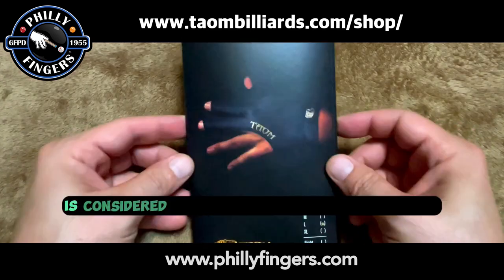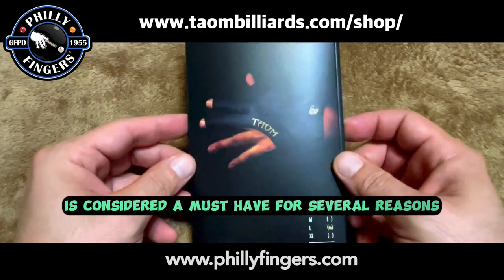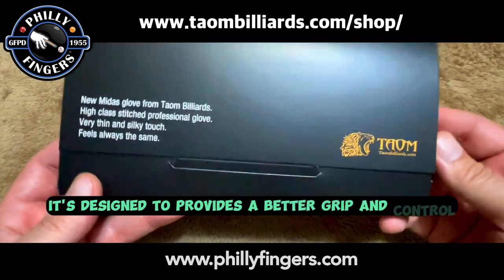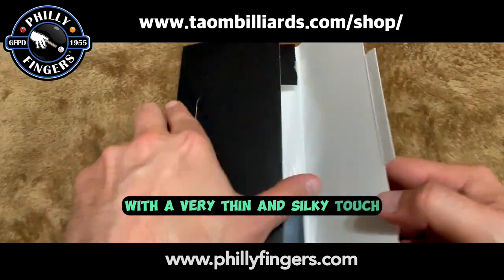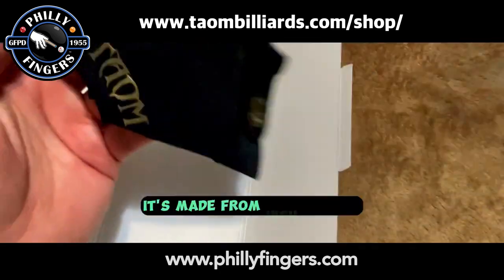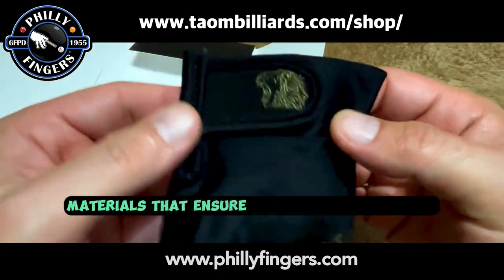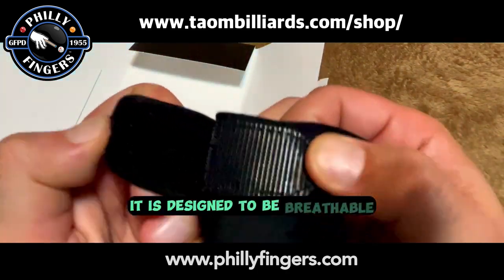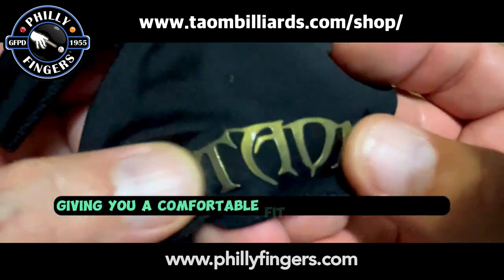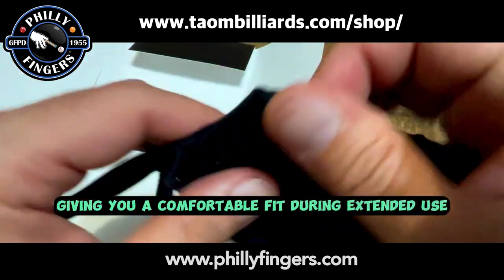The Taeyong Midas Glove is considered a must-have for several reasons. Enhanced performance: it's designed to provide a better grip and control with a very thin and silky touch which maintains its feel. Advanced materials: it's made from high-quality materials that ensure durability and comfort. It is designed to be breathable, moisture-wicking, and flexible, giving you a comfortable fit during extended use.